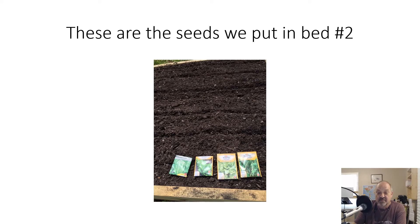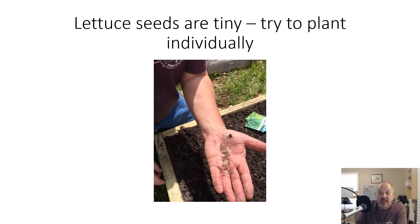In the second bed we didn't put as much — it was some lettuce again, and then a larger leaf plant. It was swiss chard — my wife just chimed in on that one. Here's a photo of the seeds.